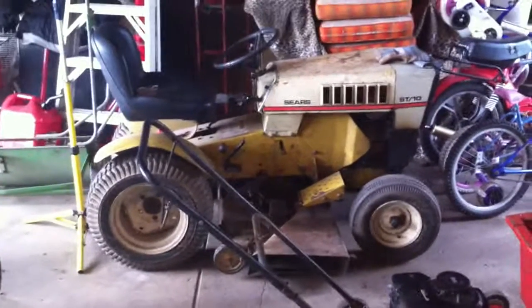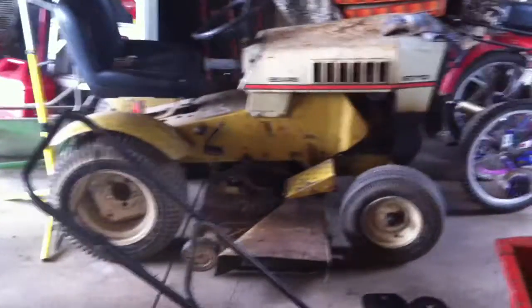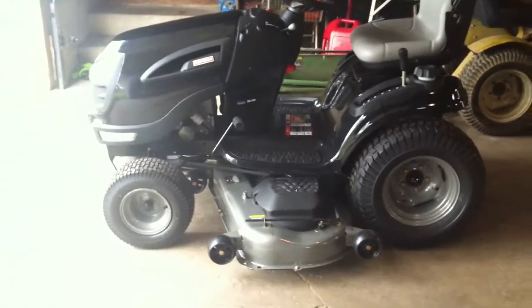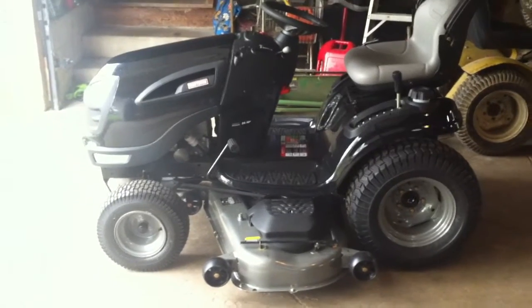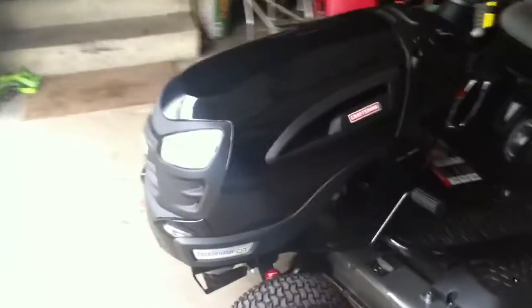It all started with this, which is still a good tractor — it's a 70-something, 10 horse, 38-inch cut. Good little tractor, but we got a new toy today. This is another Craftsman, or Sears, however you want to put it, but this is a 26 horsepower and a 54-inch cut. And it's huge.